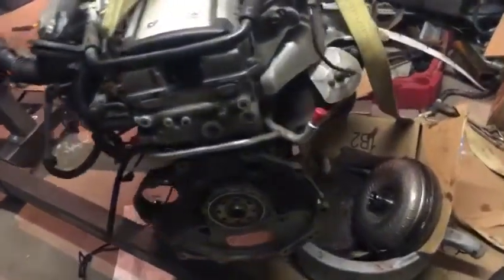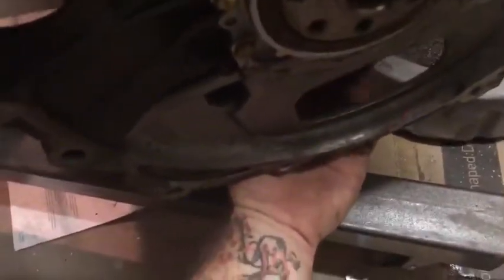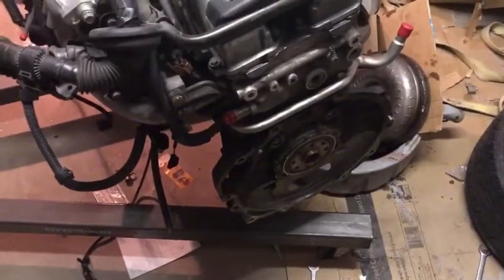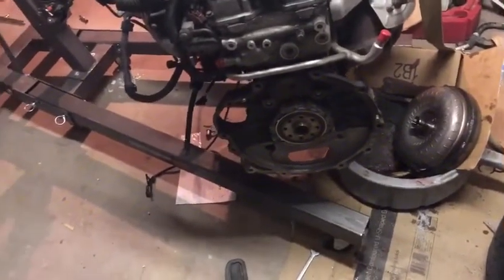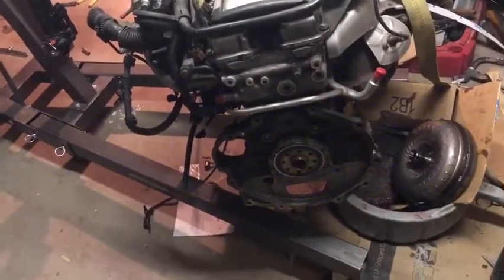So we actually didn't end up cutting it off — that was kind of a joke. On these JZs there's actually a hole right here and you can reach the bolts for the torque converter pretty easily. So we got it off and about to go grab my Collins adapter kit — shout out Brett Collins — and get my flywheel and all that and see if we can get her mocked up at least.